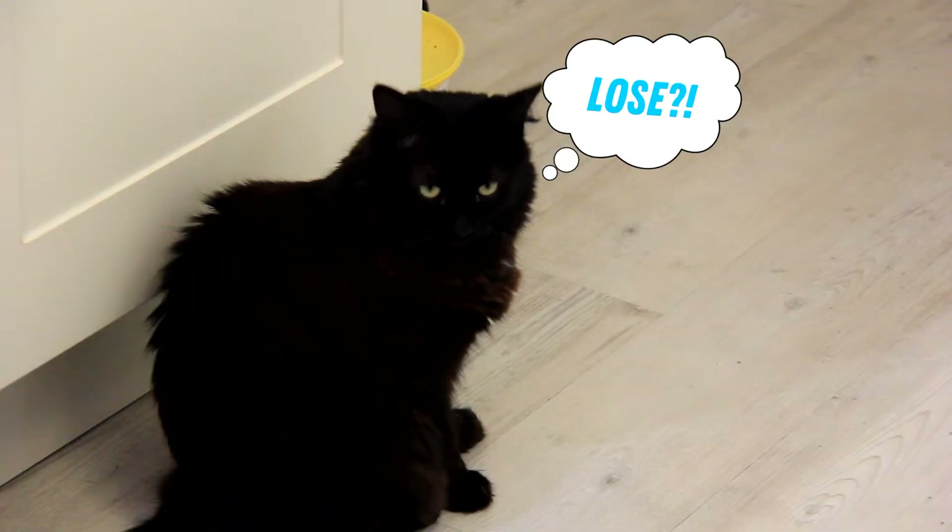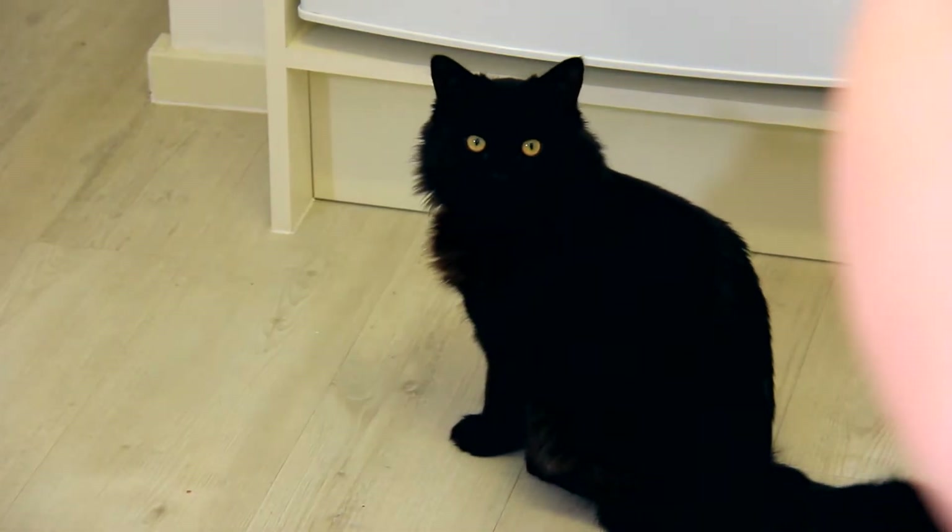In most cases, with an individual sticky toffee pudding, you wouldn't steam it — you'd bake it in the oven, and you lose some of that delicateness and softness of the pudding. Today I'm going to show you how to steam your individual puddings in the oven. So let's get started.